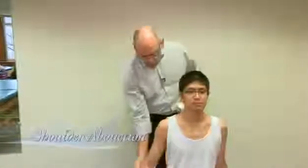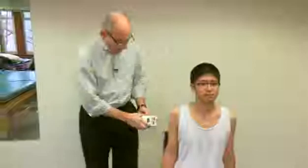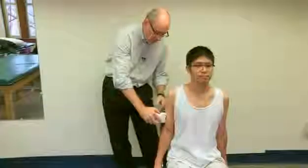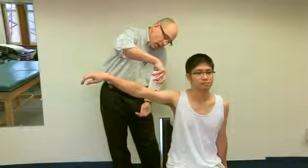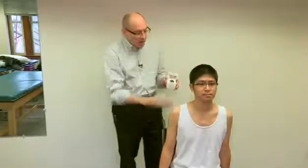Another upper limb motion we can measure is shoulder abduction, where the arm comes out in the frontal plane. I set the inclinometer on his arm. Now raise it up as far as you can. I set it again, and we end up with 104 degrees of abduction. That makes sense — his arm came up beyond horizontal while his trunk stayed vertical. We could also have done shoulder flexion, but the point is made with the abduction measurement.